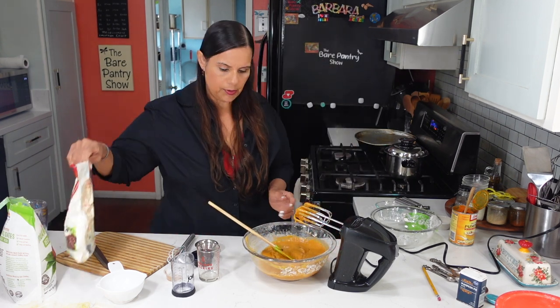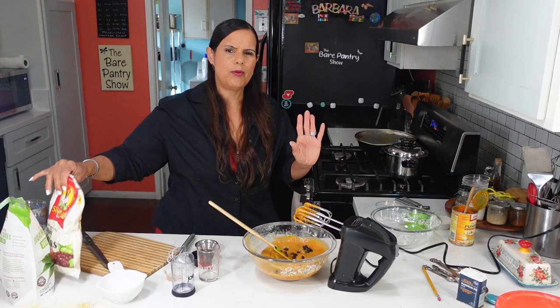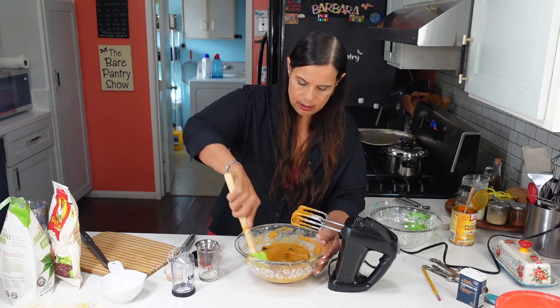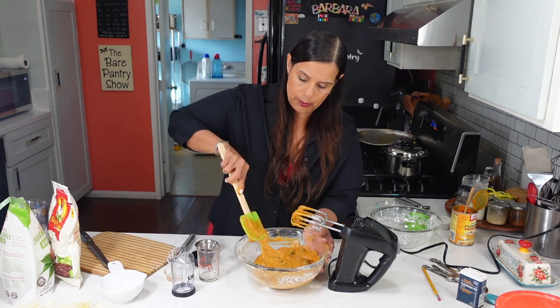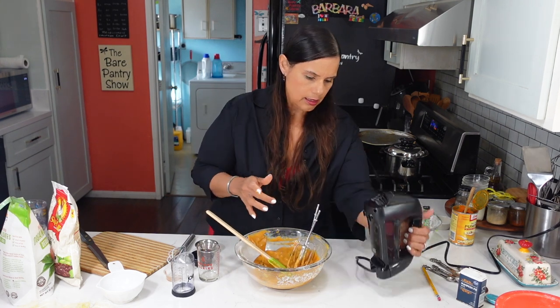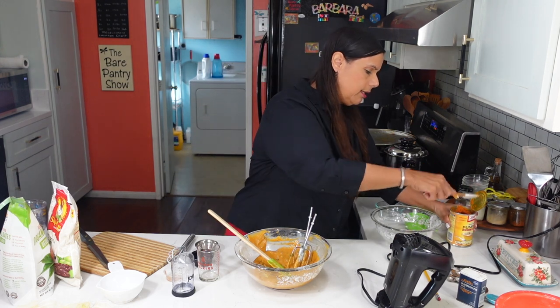I think we need a little bit more raisins — not too much, because I don't want raisins in every bite. This recipe will hopefully give us a large loaf. I'm going to go ahead and clean this up. My oven is ready at 350 degrees.